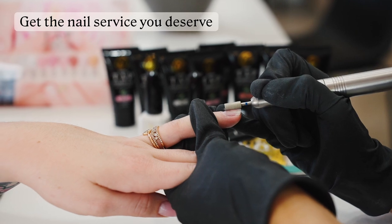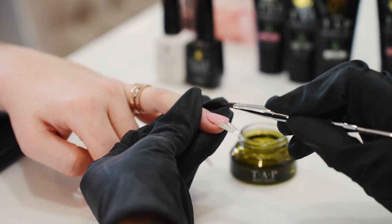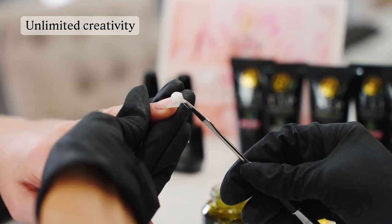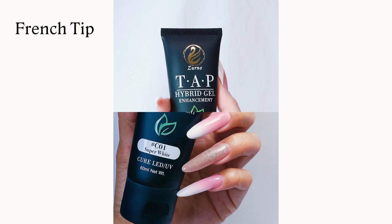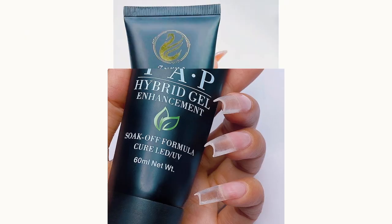Get the nail service you deserve. Choose to overlay, extend, or add polish to your nails. With unlimited creativity, you can have your nail tech create designs like the French tip, ombre, marble, and many, many more.